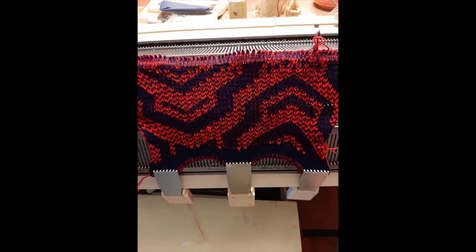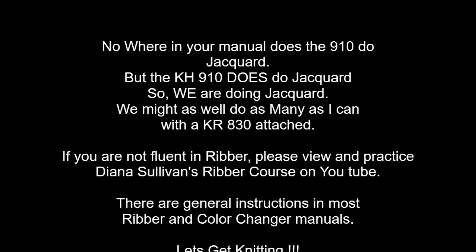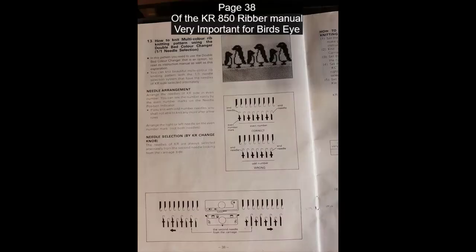Lesson five: Jacquard. You will need a ribber for this technique. This is my cheat sheet — I use it every time I do Jacquard. This is where I find my setup instructions.